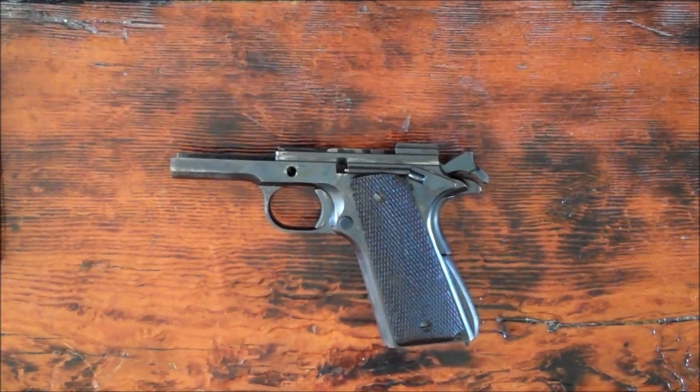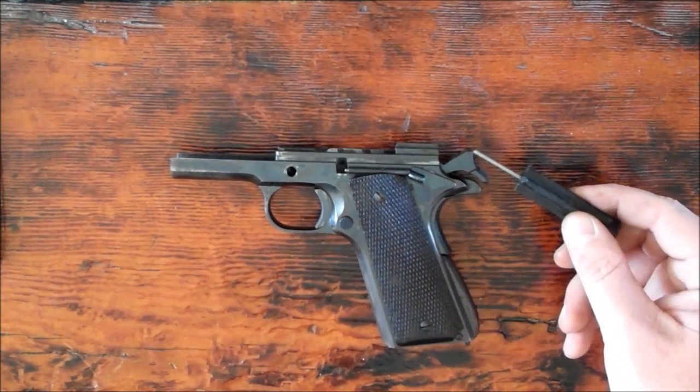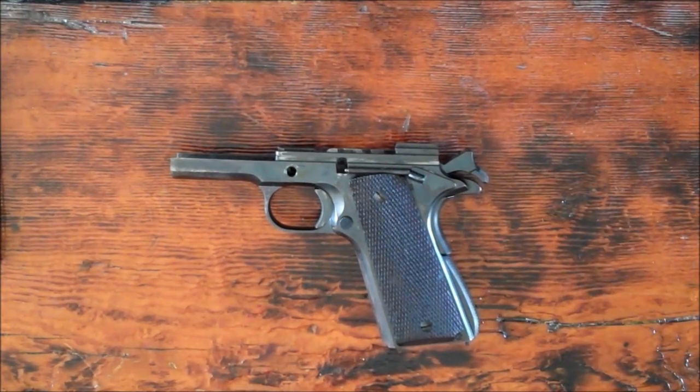We're going to begin with the complete disassembly and reassembly of the frame. The first thing I like to do is remove the thumb safety. To get the thumb safety out, it is necessary to have the hammer in the cocked position.